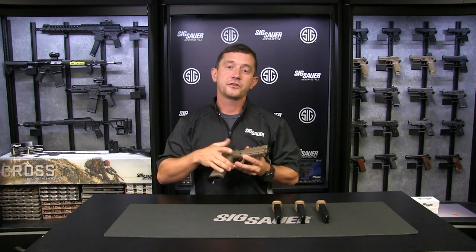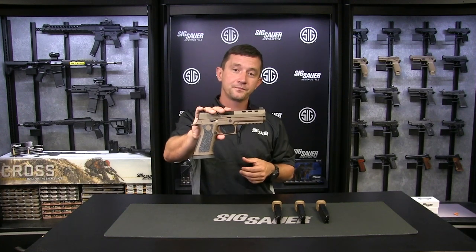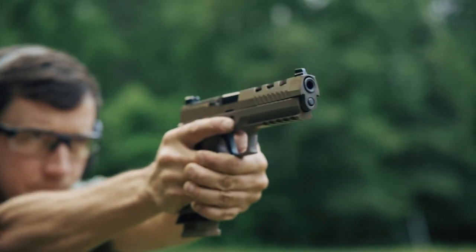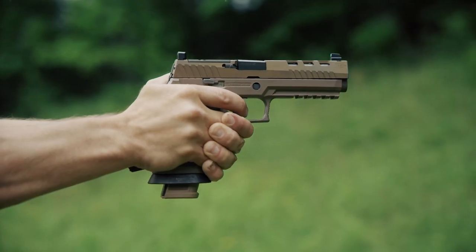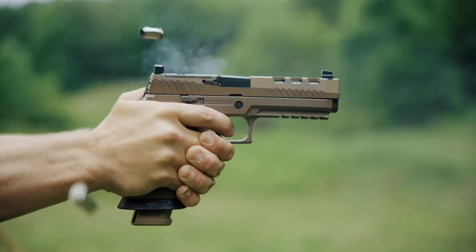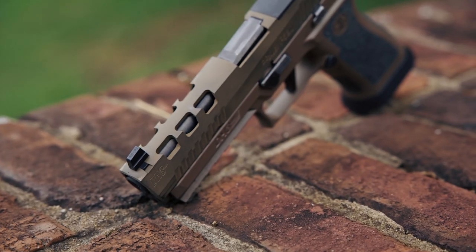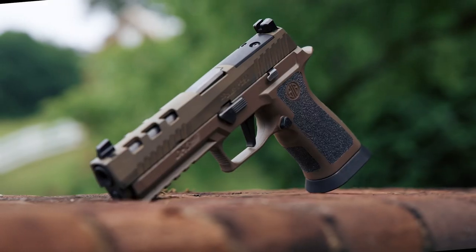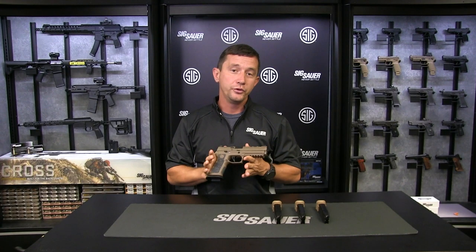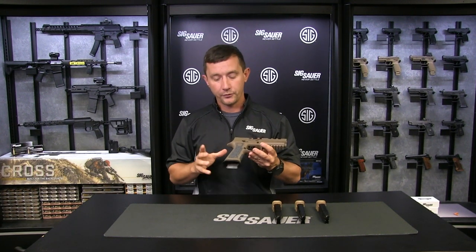Hi everybody, I'm Daniel Horner, professional shooter for SIG Sauer, and this is the P320 DH3. I've been working on this gun for two years with this amazing team here at SIG Sauer, and we're really proud of what this gun has become.